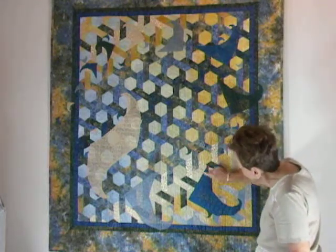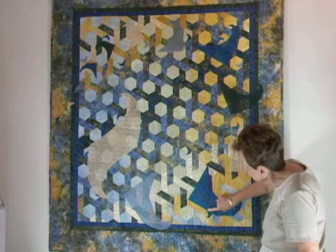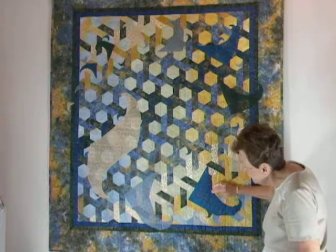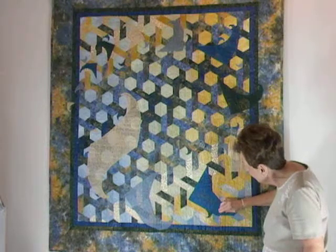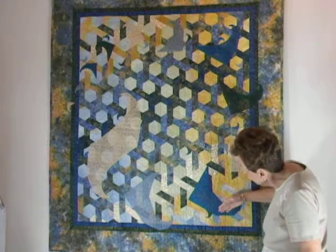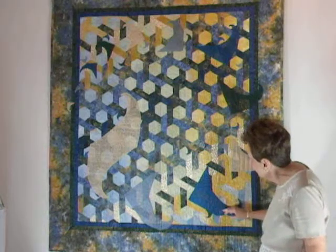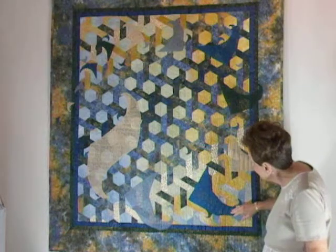So in here we have a nice triangle — it's a 30-60-90 triangle. And then on the side of that, we have another triangle; it's an equilateral triangle. And then on the side of that, we also have another 30-60-90, and then another 30-60-90, and so on.